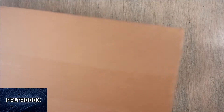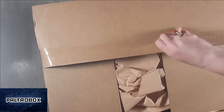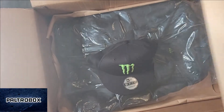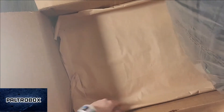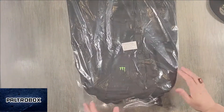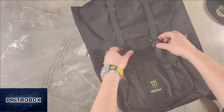Hopefully not leaking. Something's leaking — I don't know what. Monster Energy! So we get a hat. There's nothing in here that would leak, so let's get that out of the way. And a cool rucksack. Logo — check this out. It's really nice.